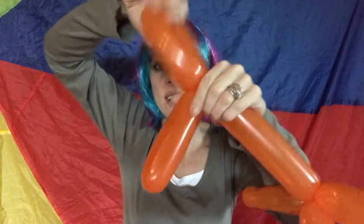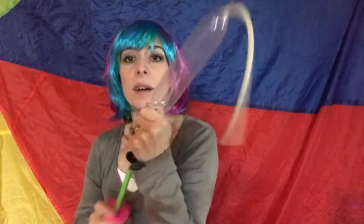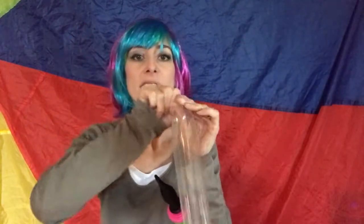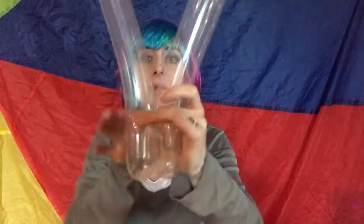I'm just going to twist that round like that, so we are left with this clear balloon, and I'm going to blow it all the way to the end. Just let a tiny bit out so it doesn't pop, because these clear balloons are a bit more fragile. Tie that. Squeeze the air gently to the end. I'm going to find the halfway point, like that.